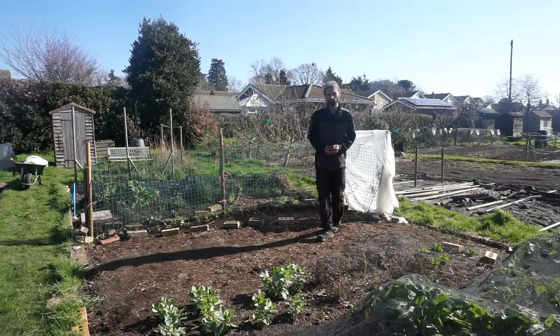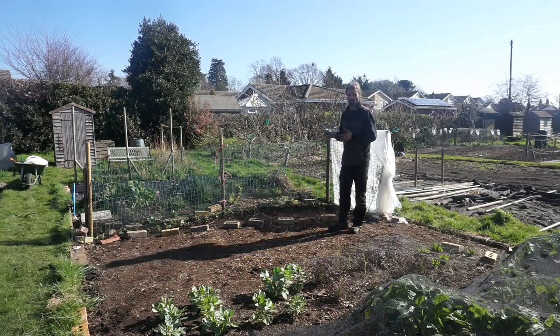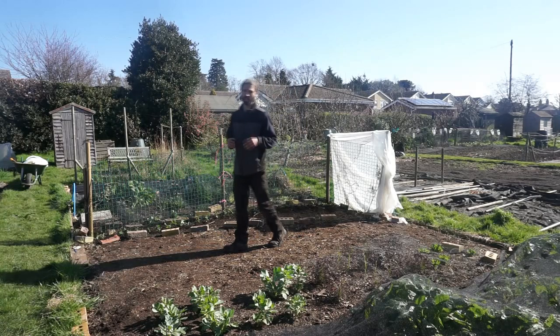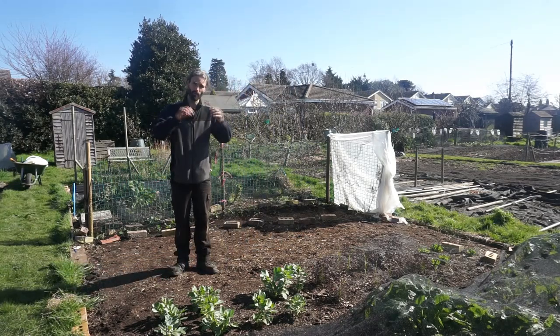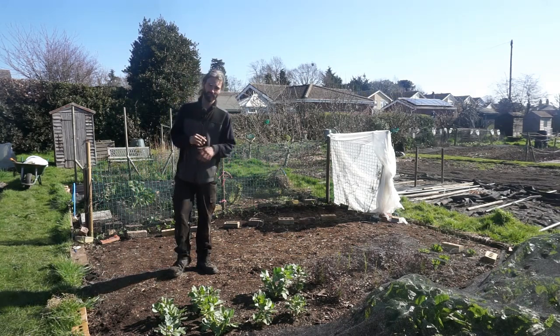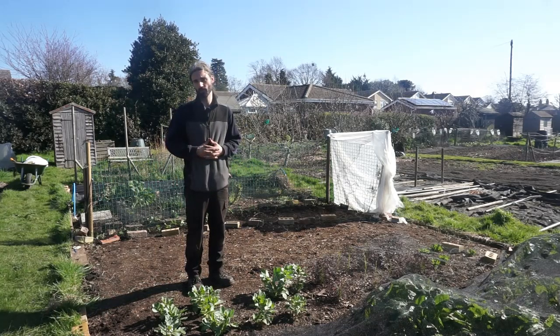Hello, Dan here, 19th of March. Welcome to my allotment in Essex, UK. So we're doing a bit of planting out today, some pea plants here, and we're also going to be doing some picking, covering the Hungry Gap. I hope you enjoy the video, and if you like my work, please feel free to like the video and share it with anyone you think may find it interesting and helpful.